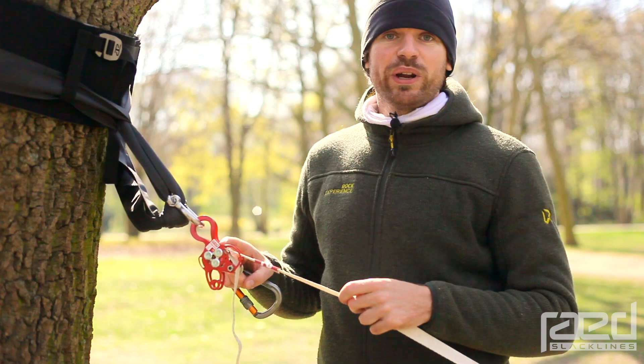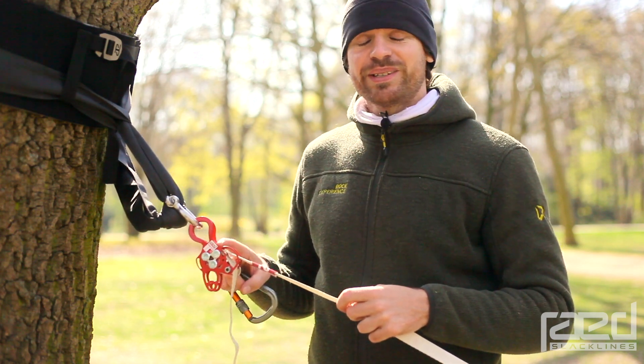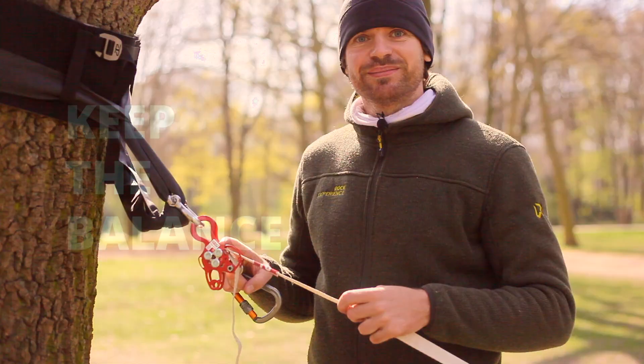This is our new rig lock — you can find it in our shop now. Stay safe and keep the balance. Thank you.